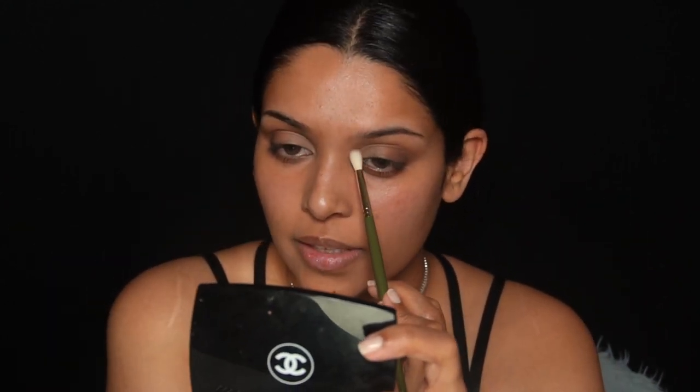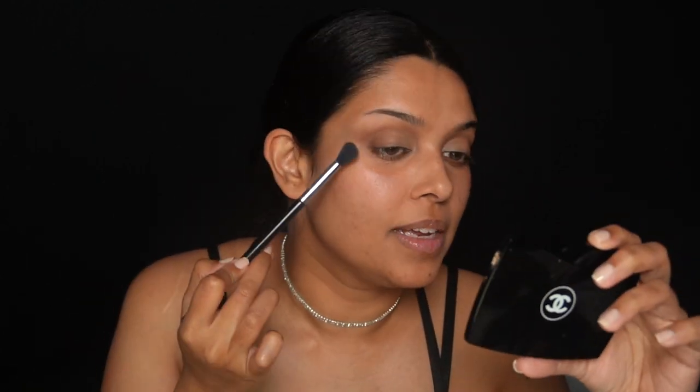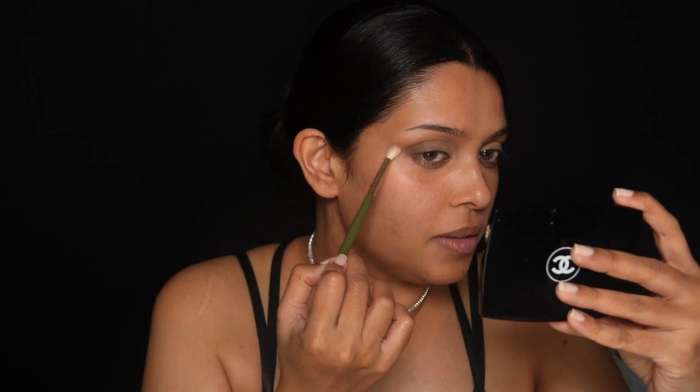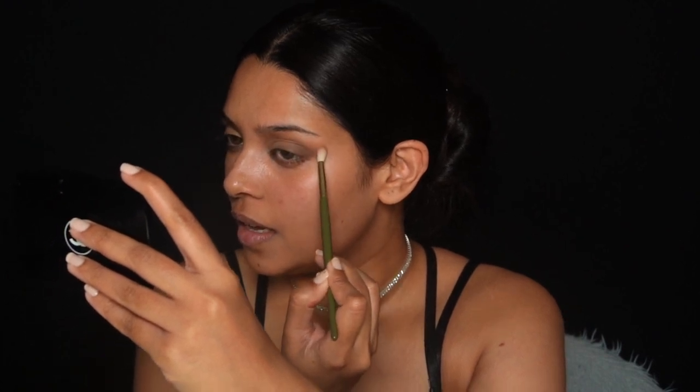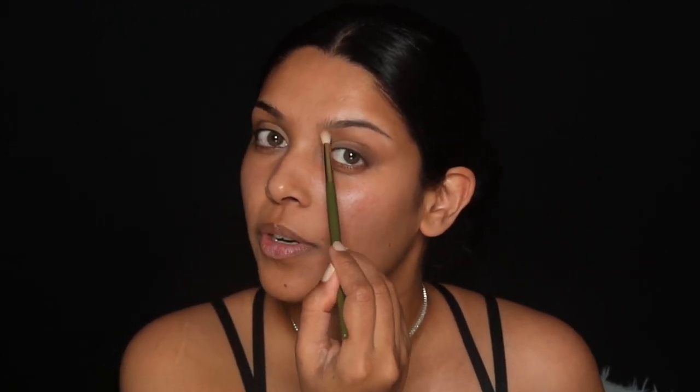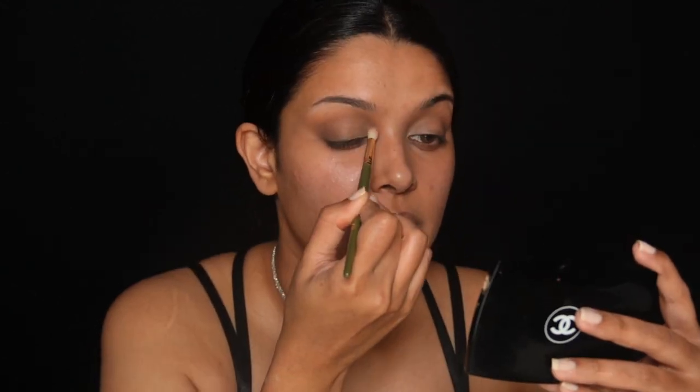I'm going to do that on both eyes. I'll keep a clean brush handy and just clean the edges. I want to bring a little warmth to this look, so I'm going to use a shade called Whimsy on a nice fluffy brush — with barely anything on the brush because I want this look to be more on the cooler side. I'm just working this around the edges of the Profresh, bringing it all the way towards my temple and even on the inner corner near the bridge of my nose.